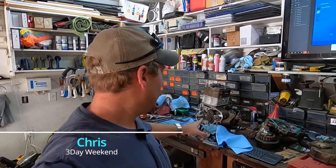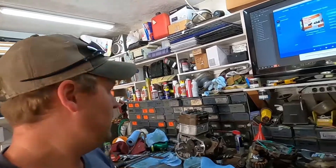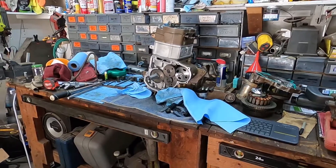Hey everybody, welcome back to 3-Day Weekend. I've got a quick little video for you today. If you don't recognize it, this is the 800. We're rebuilding it after running it with no oil and completely destroying it. Working on the rebuild and ran into a little bit of a problem with the bent valve. Let me show you that real quick.